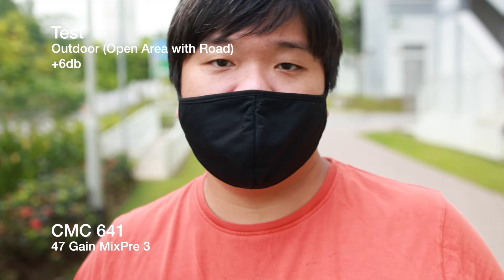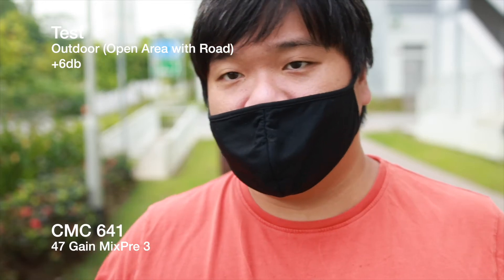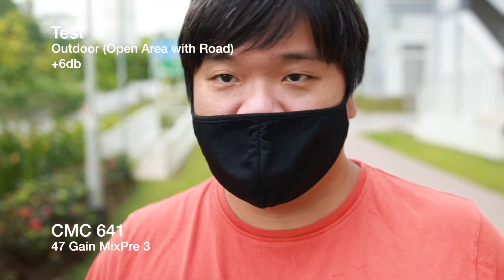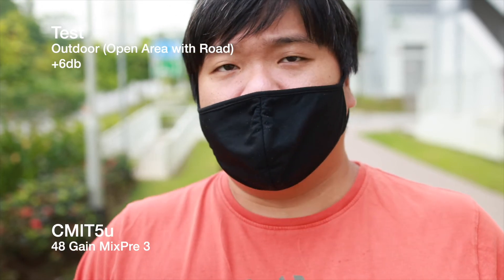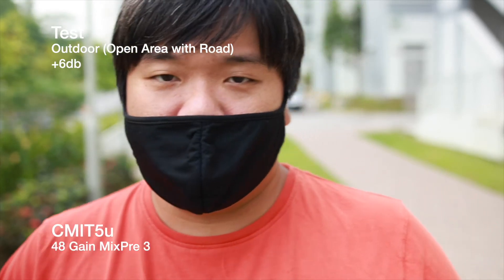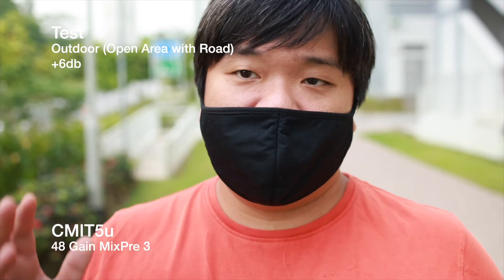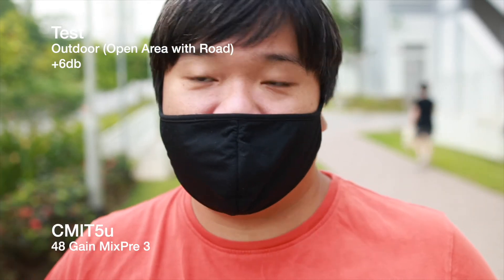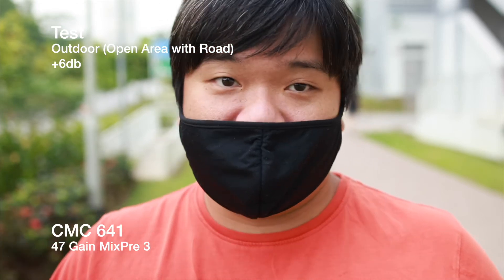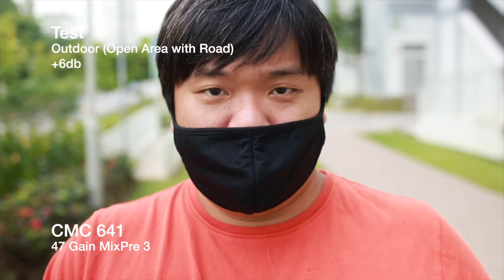This is the outdoor test with the CMC641 and the CMIT 5U mounted on the EOS R5. The road is to the right and the car park to the left, on a grass patch with mics about one foot away. A mask is being worn. Cars will occasionally pass by so you can hear how traffic gets rejected or accepted by each mic. A bus passes, which is louder than cars, giving a good example of how both mics handle the sound.